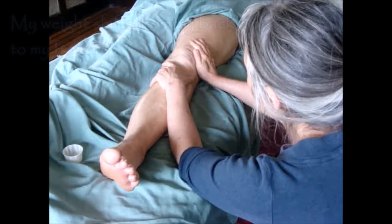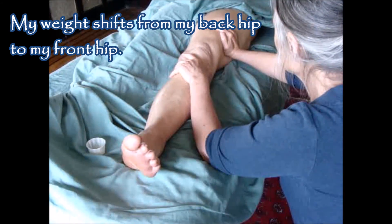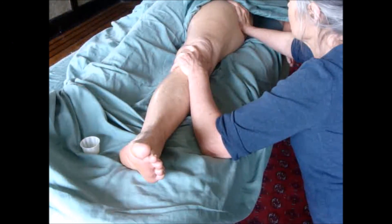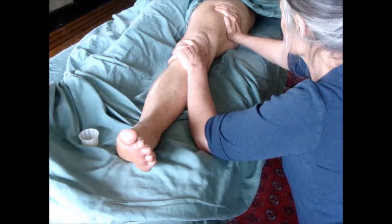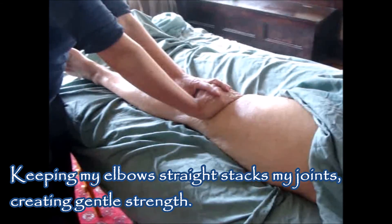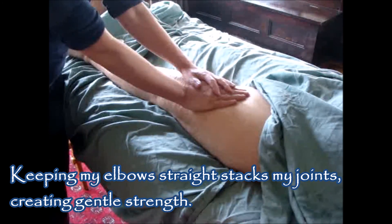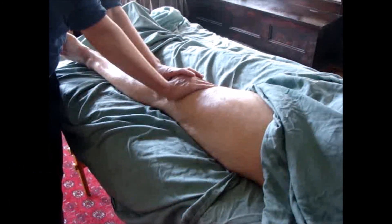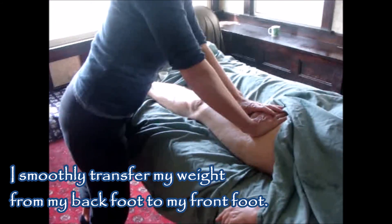When I put my hand in place, my weight is on my back leg, back hip. And as I move forward, it shifts from the back hip to the front hip, so that the work comes from my hips, not from my arms. Notice also that I keep my elbows straight as I do this work. I put the arm in place and then push forward going up. Ground, get my weight back here, and then I move from the back leg to the front leg.